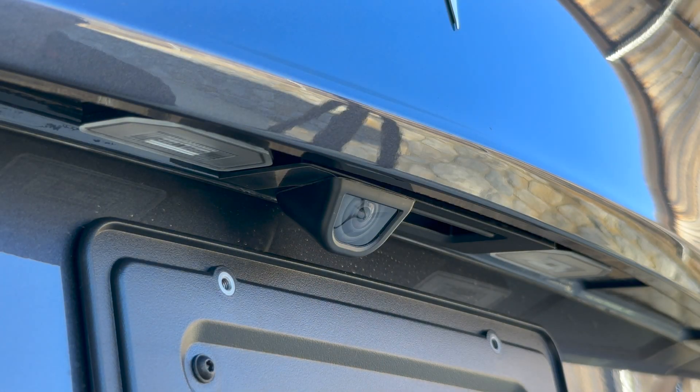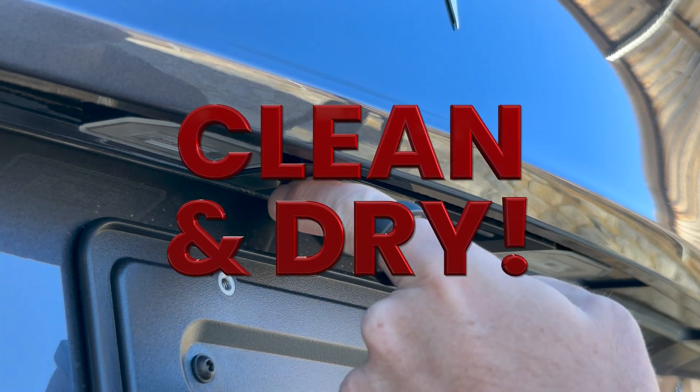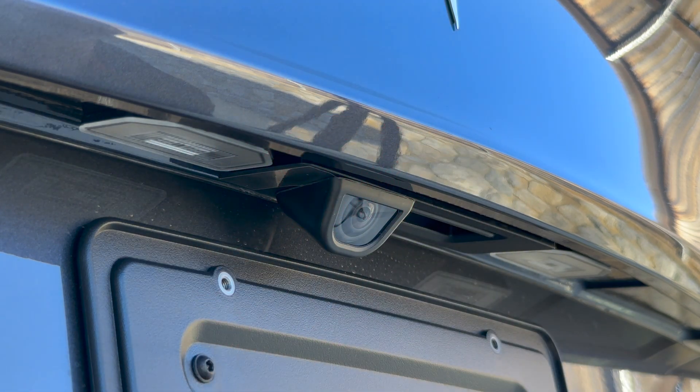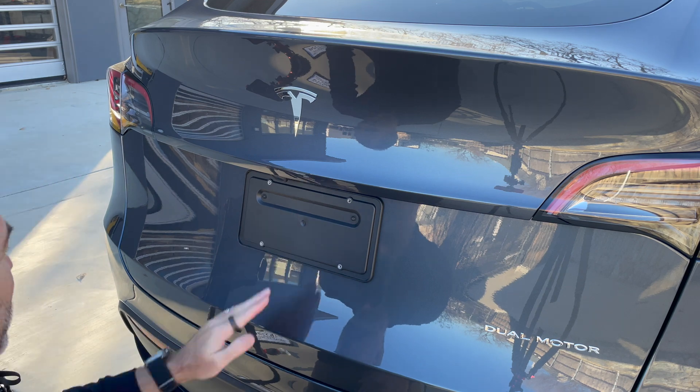So there you go — that's how you install it. If you take one thing from this video, it is this: the area needs to be clean and dry so we don't get any trapped moisture in here, because once it's in there it's not coming out no matter what you do. Of course we've got your back — we'll ship you another one — but I'd rather not do that if we can avoid it. Thank you for watching.